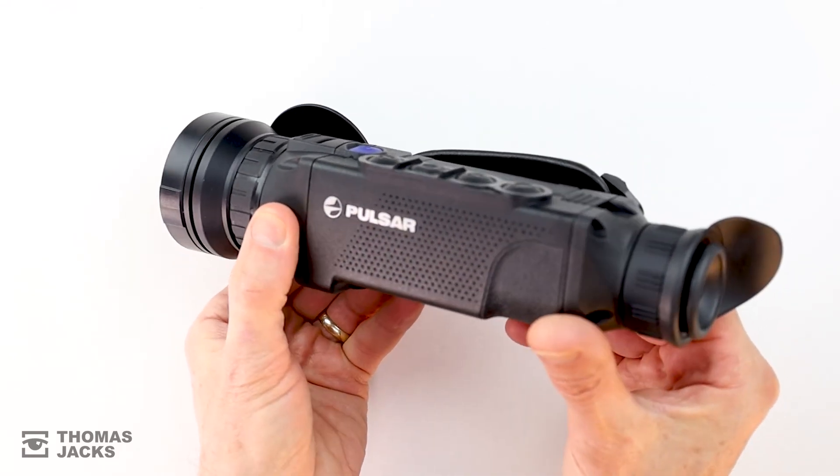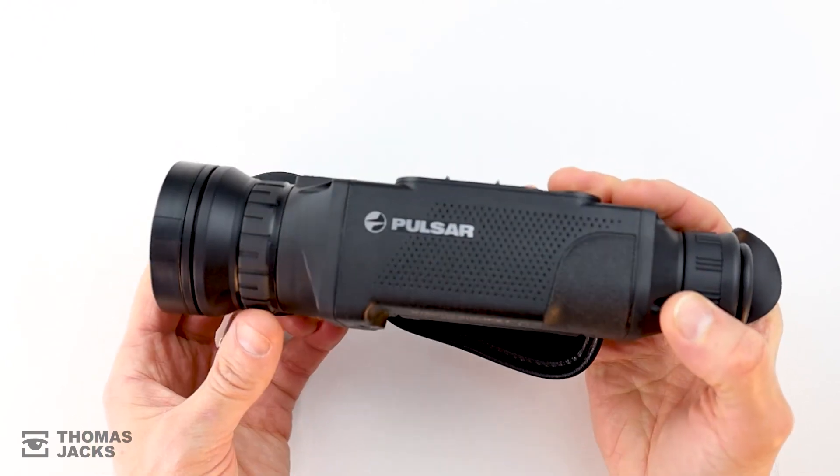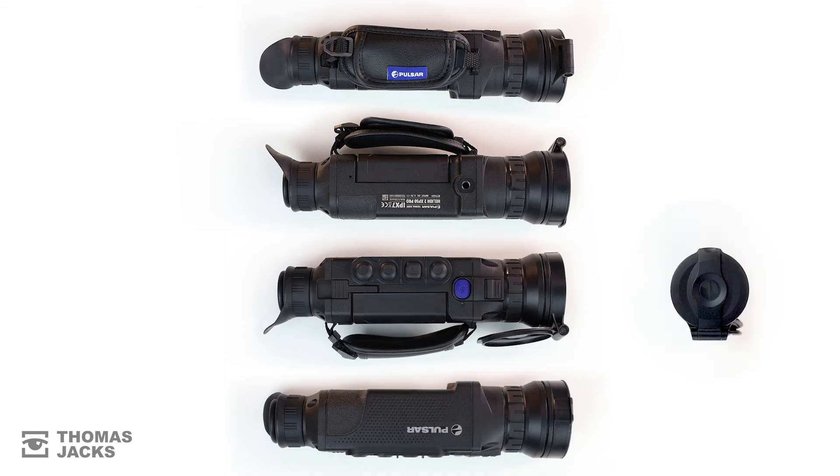You can find out more about the Helium II range from Pulsar at thomasjacks.co.uk, or for more videos like this, click subscribe. This is the Helium II XP50 Pro from Pulsar and I'm Dave from Thomas Jacks.